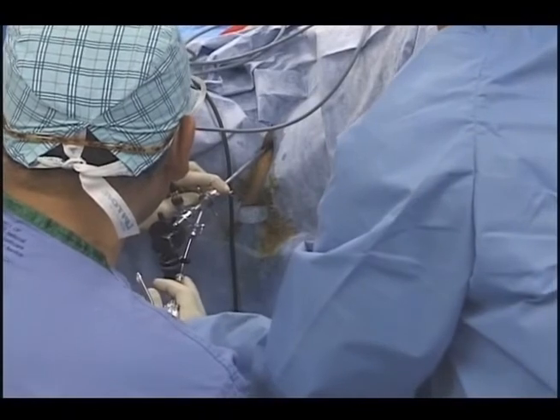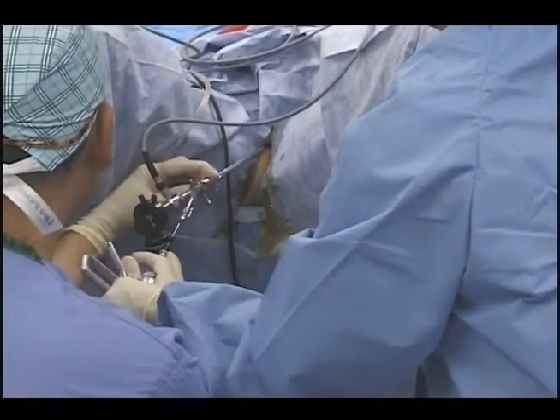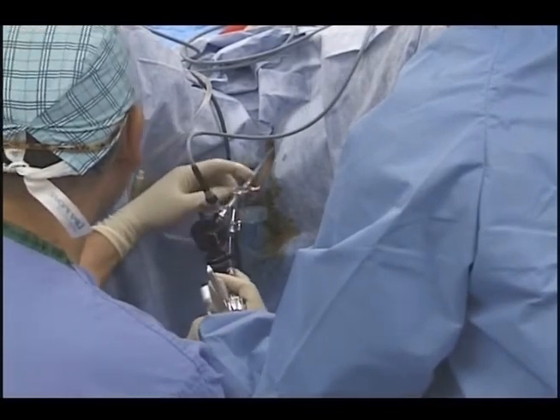Begin by locating the 6 o'clock position. Using the tunneling technique, tilt the scope to a 30 to 45 degree angle. While keeping the needle bevel facing the urethral lumen, insert the needle tip into the urethral tissue and advance the needle to the first circumferential mark, or approximately one-half centimeter in depth. Return the scope to zero degrees.